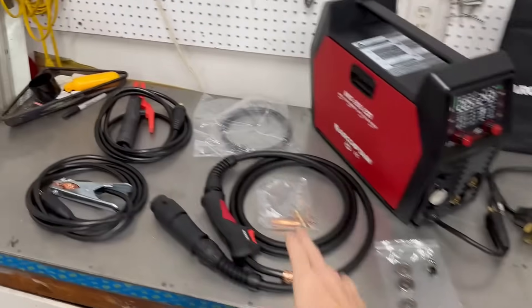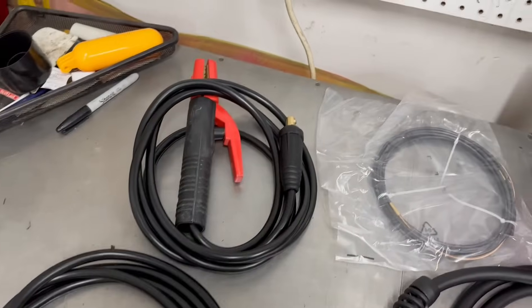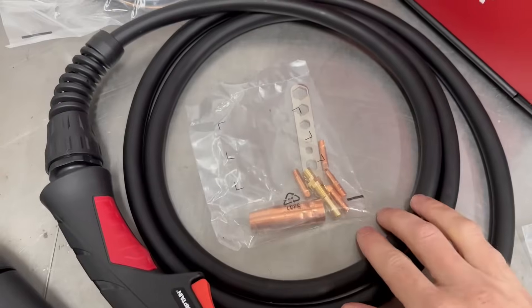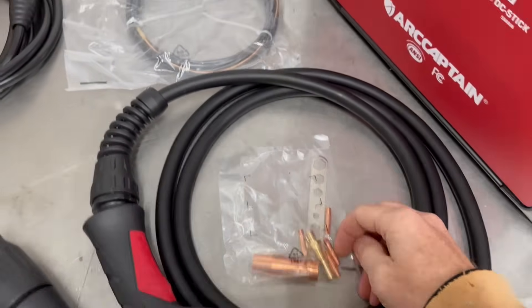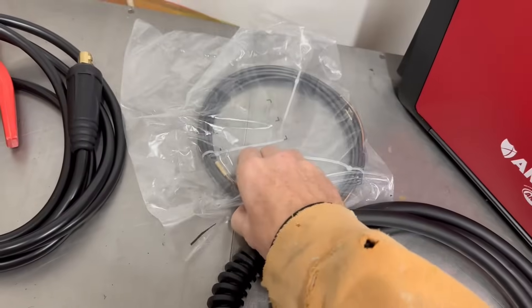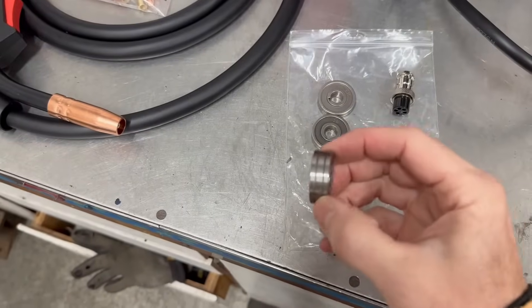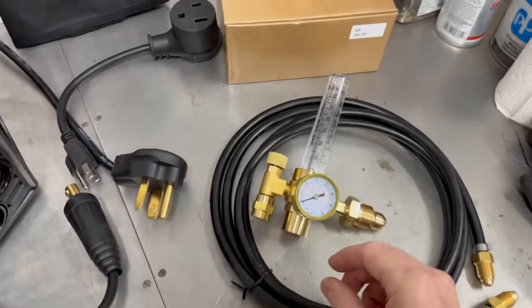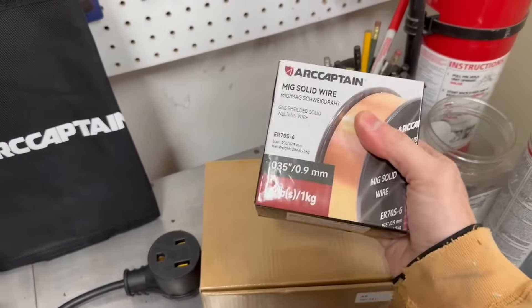Let me show you everything that comes in the box. Starting with the ground cable, we have the electrode holder, here is the MiG torch, and it comes with an extra bag of parts. We've got different size tips, a nozzle and diffuser, a liner for the MiG torch, and three different rollers — each roller has two different sizes on it.